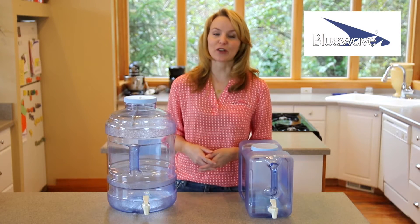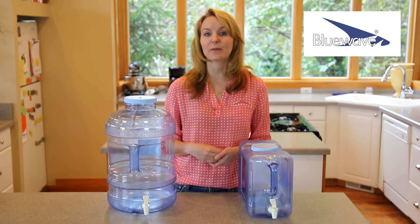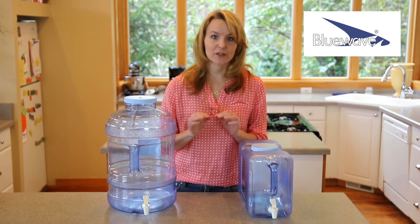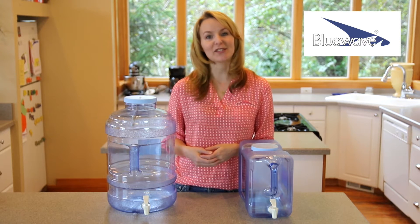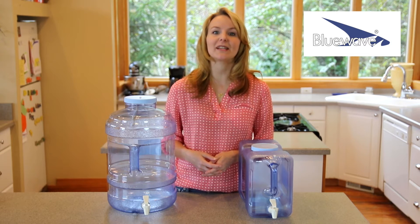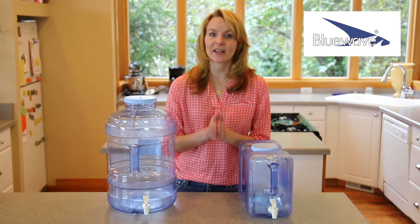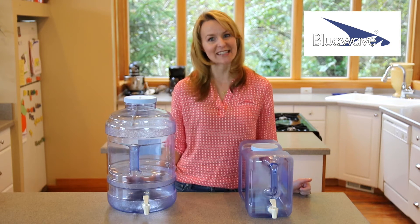They're reusable and safe for long-term storage, compared to many similar water bottles that are made from plastics which are not meant for reuse or storage, and may leach chemicals into your drinking water. The fact that our plastic does not leach chemicals into your water means that not only is your water safe to drink, it also tastes great with no odor or plastic taste.